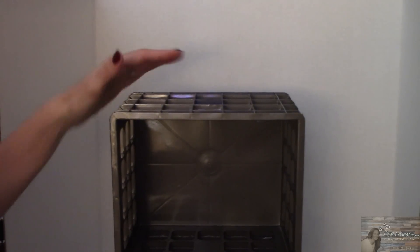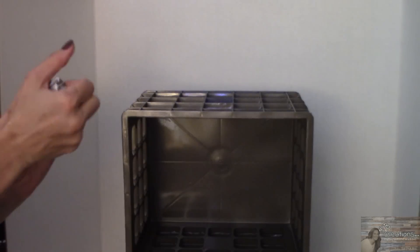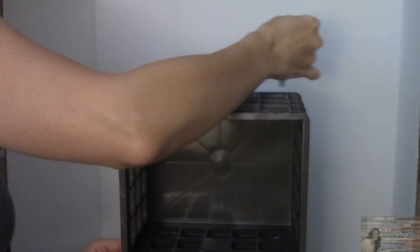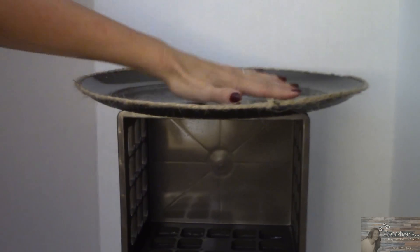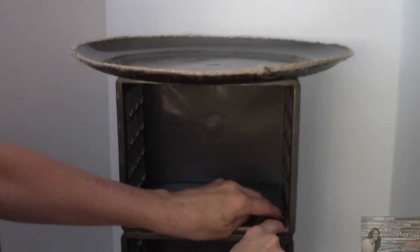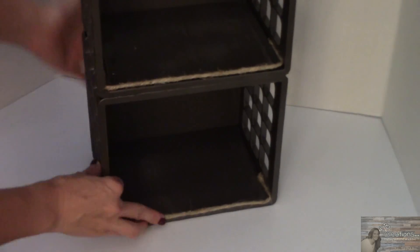Here is the top of our three crates that are painted. I'm going to take my E6000 and trace the top. I'm going to take my party platter and put the cardboard inside. Now let's decorate it.